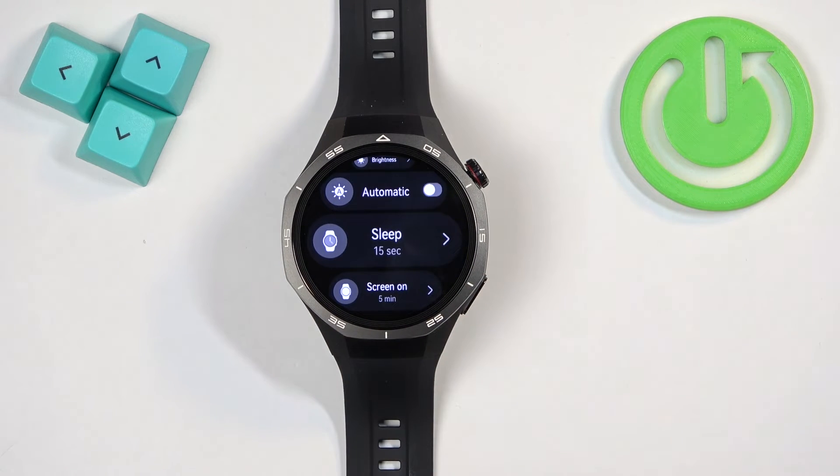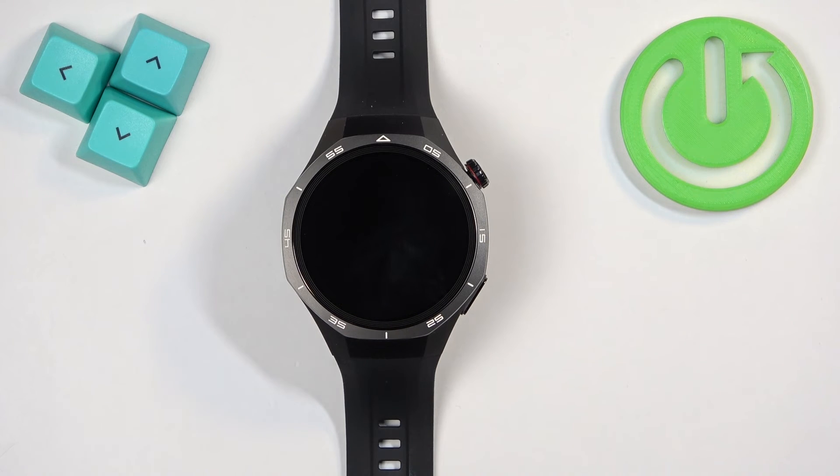And now my screen will turn off automatically after 15 seconds of inactivity. So if I don't touch the screen of the watch for 15 seconds or press any buttons for 15 seconds, the screen will turn off — basically to save energy. Like this.